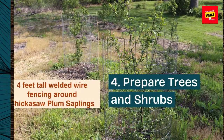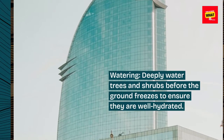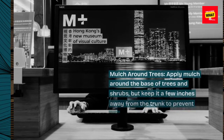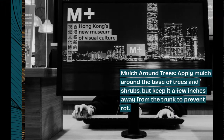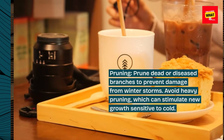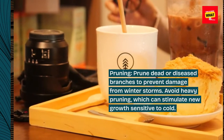4. Prepare trees and shrubs. Deeply water trees and shrubs before the ground freezes to ensure they are well hydrated. Apply mulch around the base of trees and shrubs, but keep it a few inches away from the trunk to prevent rot. Prune dead or diseased branches to prevent damage from winter storms, and avoid heavy pruning, which can stimulate new growth sensitive to cold.